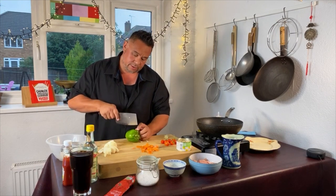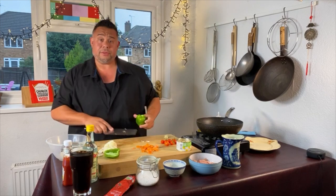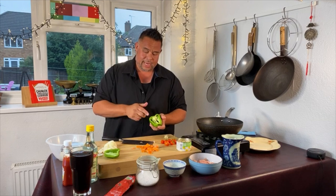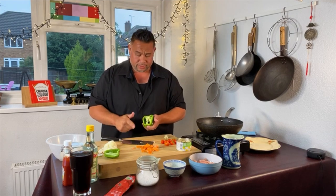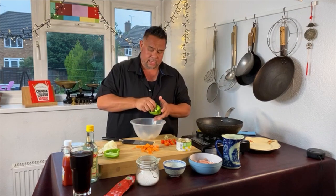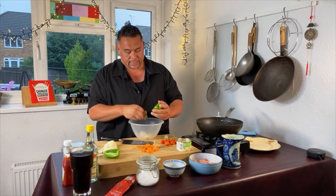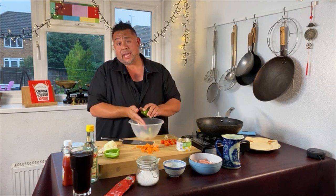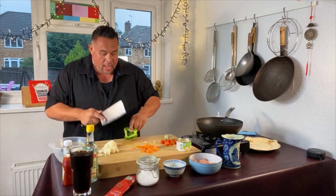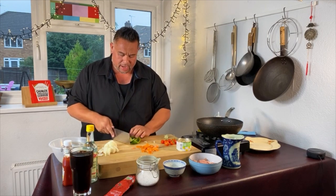I'm going to use probably two-thirds of my green pepper. Dead easy taking the seeds out — I've just chopped not quite through the seeds and I'm just going to pull the seeds out. There you go, it's a kitchen, we do make messes every now and then. My pepper I'm just going to chop about the same size as my onions.